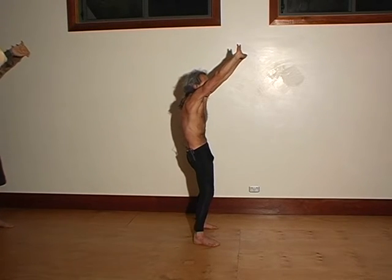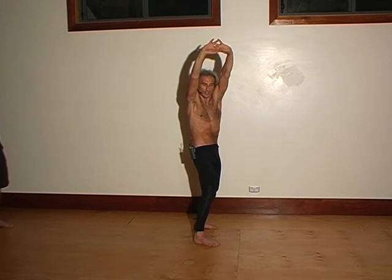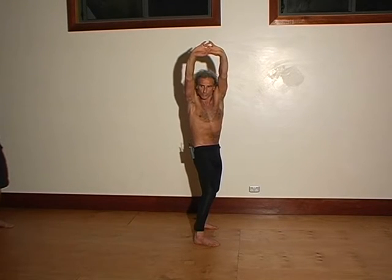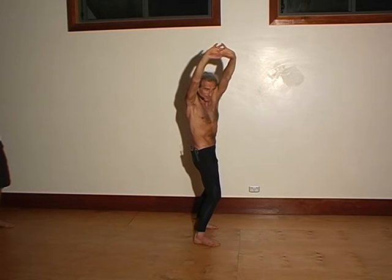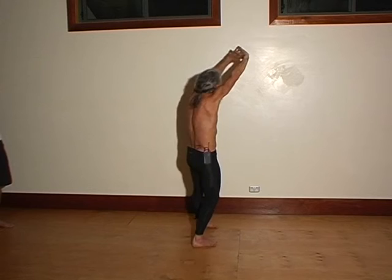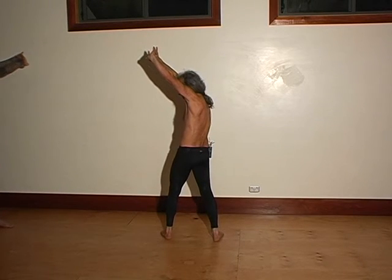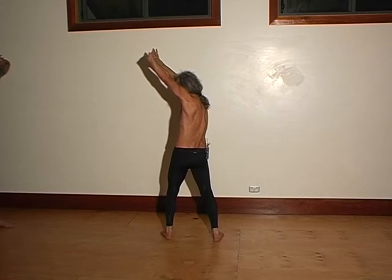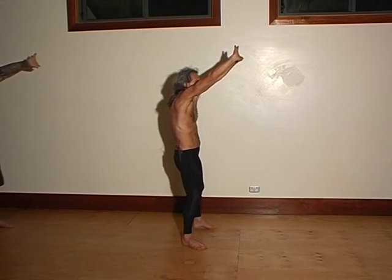Lengthen the back of the body. Then rotate to the right side without shortening the right side. Take the shoulders to twist to the right, but turn your belly button to twist to the left. Then come back to the middle, lengthen the back of the body, rotate to the left side. Don't shorten the left side, left sitting bone down and forward. Then shoulders to left, navel to the right. Come back to the middle, shoulder forward and up.